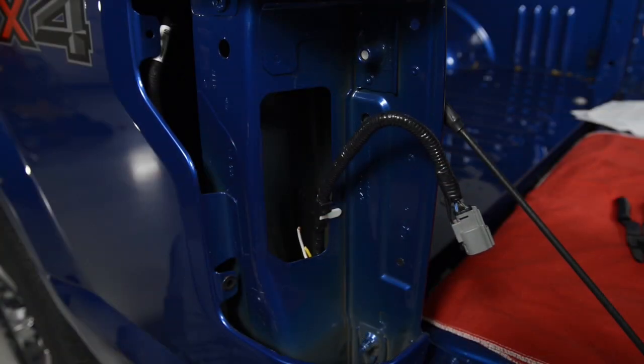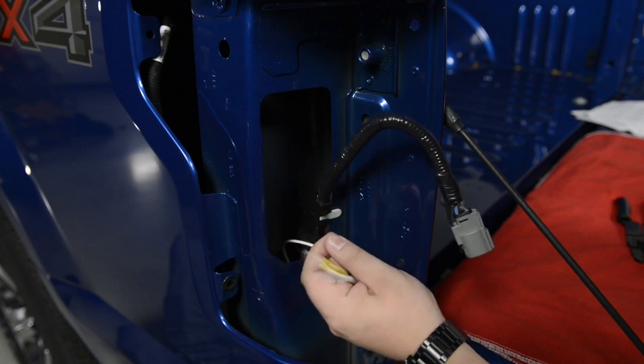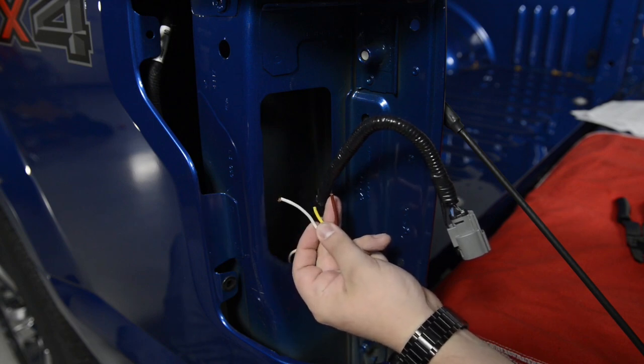Feed the yellow, brown, and white wires into the driver side tail lamp assembly area. You will also need to run the green wire behind the bumper and feed it into the passenger side tail lamp assembly area.